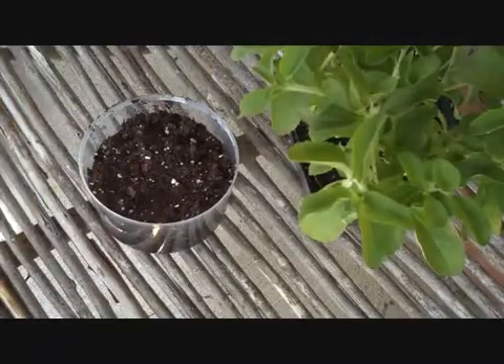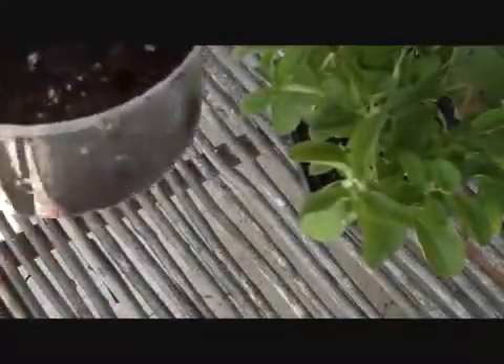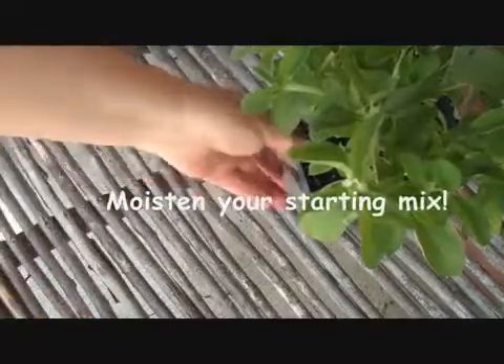I've got a baggie, a gallon Ziploc, this little tub that is filled with some seed starting mix, and the stevia plant here, and a pair of scissors.